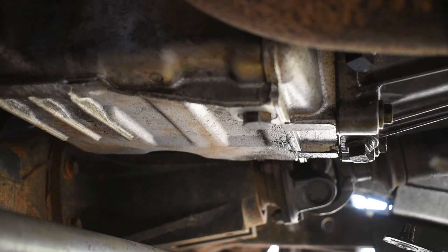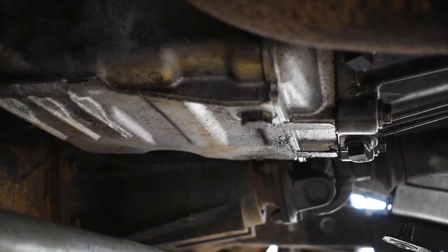I don't want any dirt getting in. What I've already done is warm the engine oil up. That'll assist the flow of the oil when it comes out, and you can see I've got a container underneath ready to catch the oil.